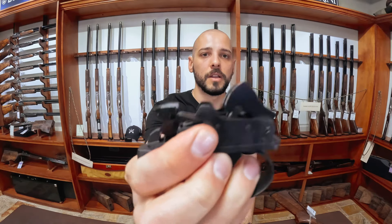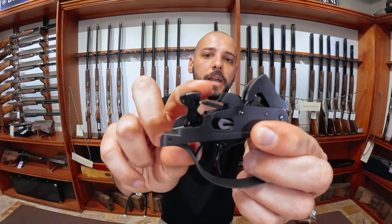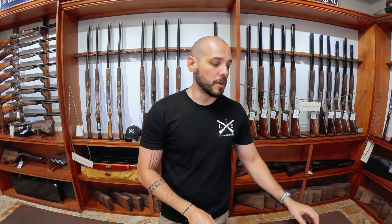You have two sears — one sear on this side on the bottom, and one sear on this side. As you can see the hammers are decocked. Let's cock the hammers — now the hammers are engaged with the sear. As you shoot, the recoil moves the inertia block back and re-engages the second shot.